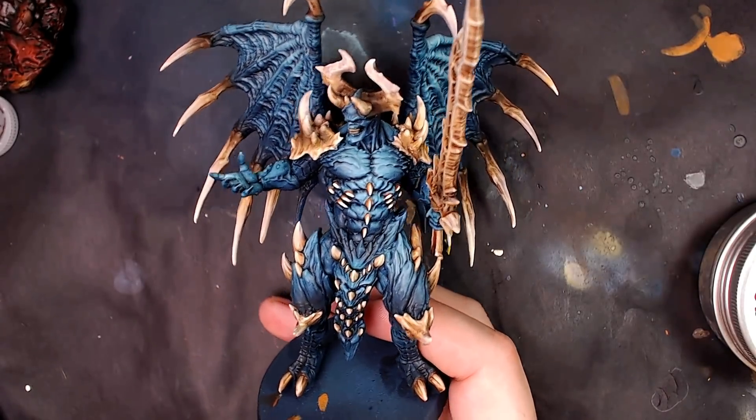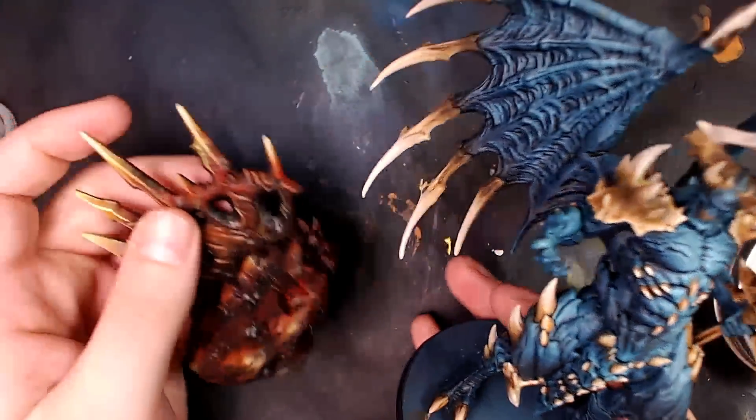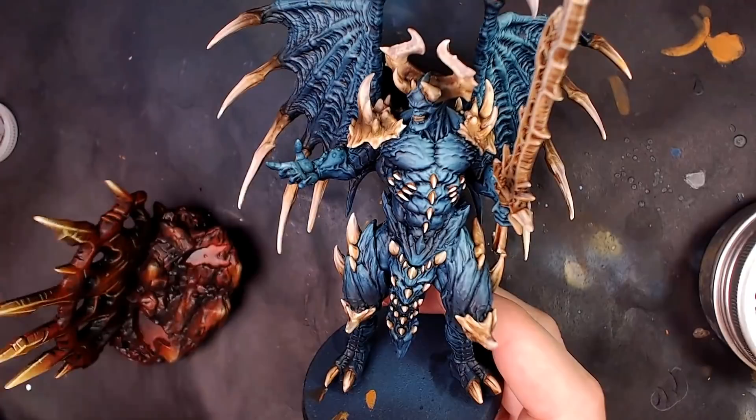Let's do this thing, guys. Here's that CreatureCaster Lord of Malice, aka Swolacor. We did a little work on him live on Twitch, and of course here on Patreon we did a little bit of that washing technique. Today we're going to get him on that base.